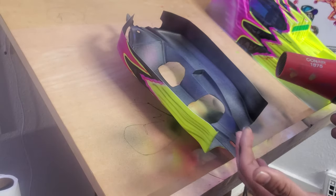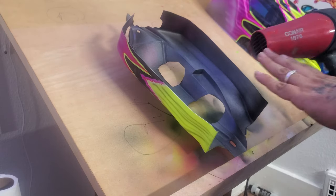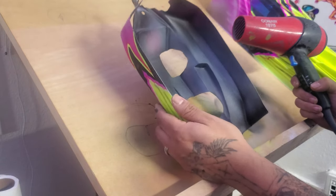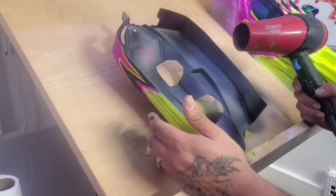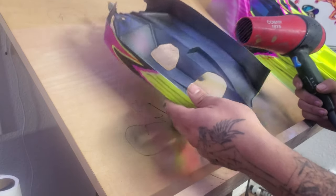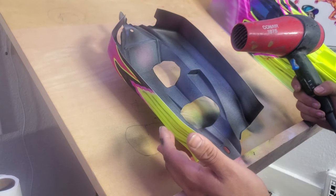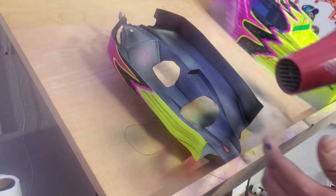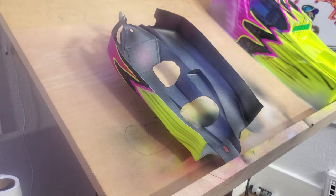Before taking it outside to throw some clear on it, I'm going to hit this all with the blow dryer before I take those window masks off. I'm going to get everything nice and hot, let it sit and cool off for a while, and then take it outside and spray some clear coat. I'll probably just show you guys the clear coat in here and then go outside to spray it so we don't have to deal with that whole mess on camera.